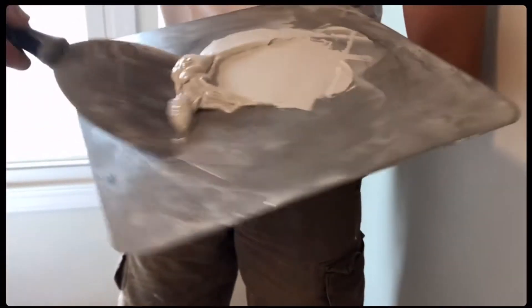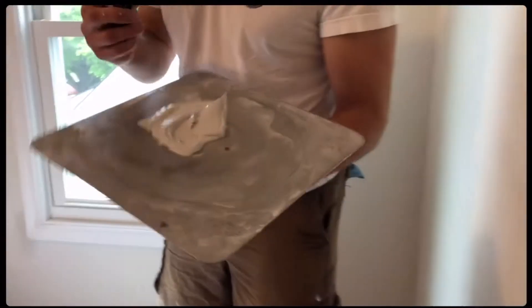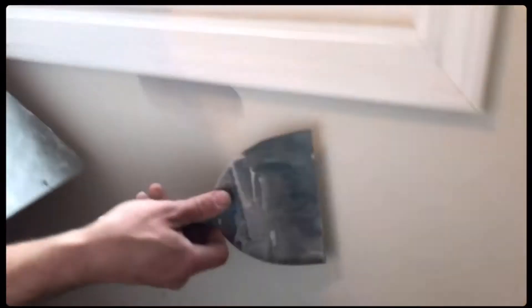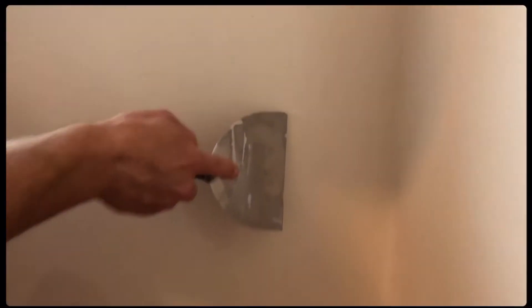Always use the edge, keep it off the edge, bring it in to the center. All right, here we go — you just need a little bit on your knife. Where's that spot? All right, here's one spot. That was easy. So this is actually a screw that's pushed a hole out, so I'm actually just going to build that up.